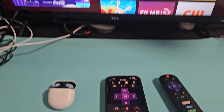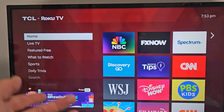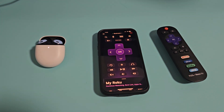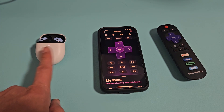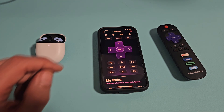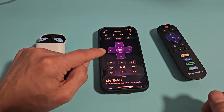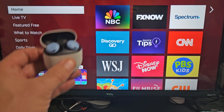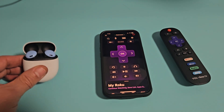And why would you want to do that? Well, if your Roku TV doesn't have built-in Bluetooth — like my Roku TV here doesn't — a workaround is to connect your Bluetooth earbuds directly to your phone through the Roku app, and then you can hear the audio from your TV coming through your earbuds.